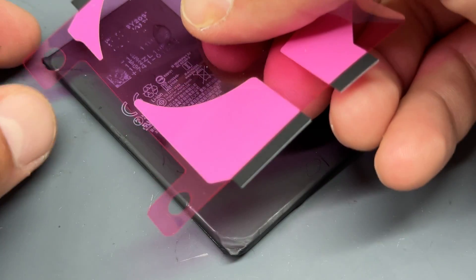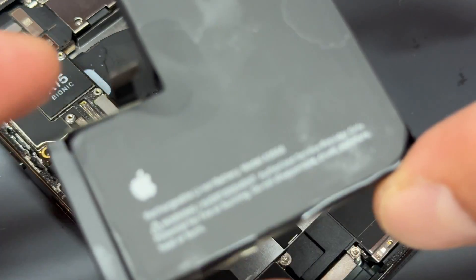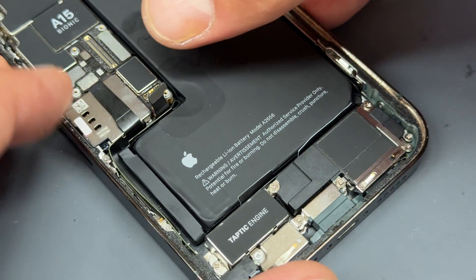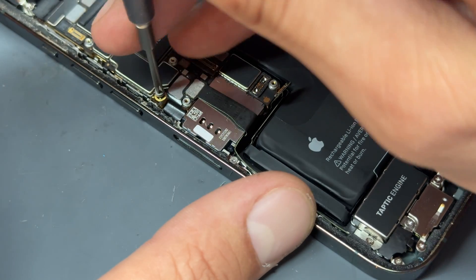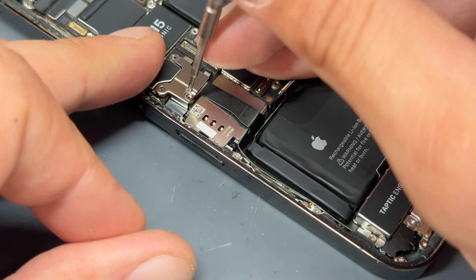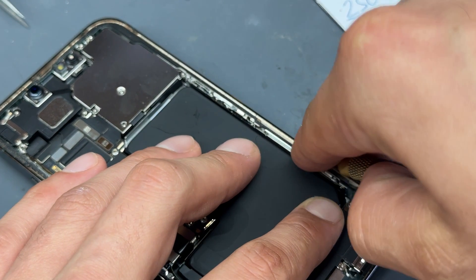Now we'll use proper adhesive to re-secure the battery down. Push those down and then place it in the phone. Apply some pressure where the adhesive is to make sure it secures correctly. Make sure the battery connector sits in properly — in this case it does — so we'll just disconnect that briefly. There's one more standoff screw here, and a very small shield held down by two tri-wing screws.